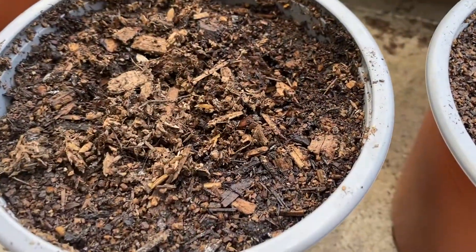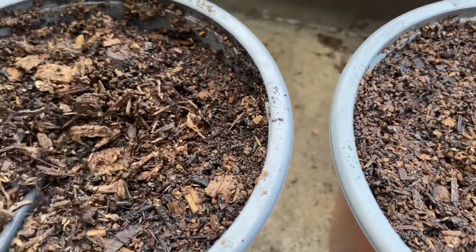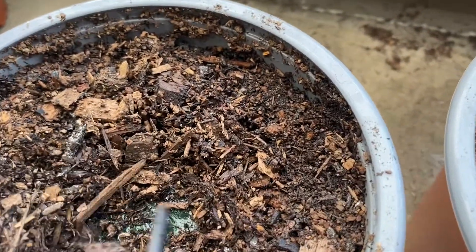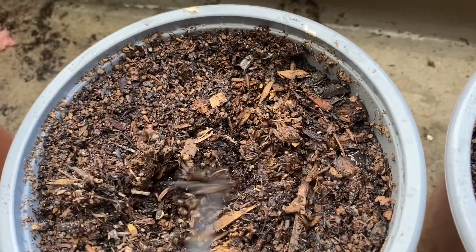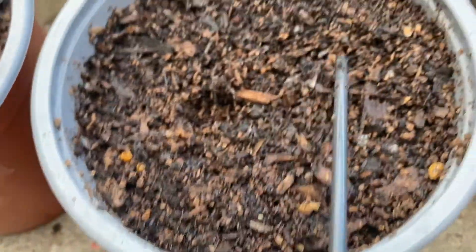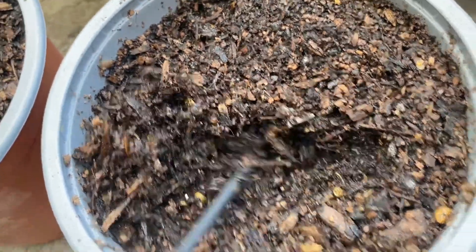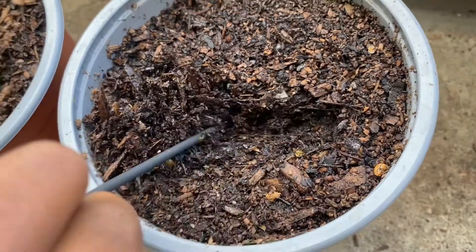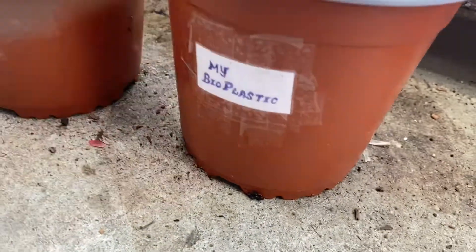This is my bioplastic. Four weeks later, this is the factory bioplastic. See? It didn't decompose yet but it's kind of sticking to the ground. Then this is the normal plastic — this one also didn't decompose. This is my bioplastic, and I'm digging actually deeper than my bioplastic. That means this one decomposed. This one decomposed.